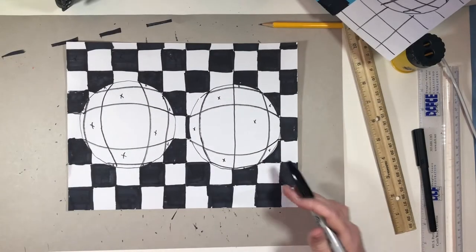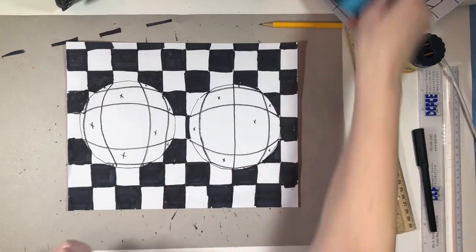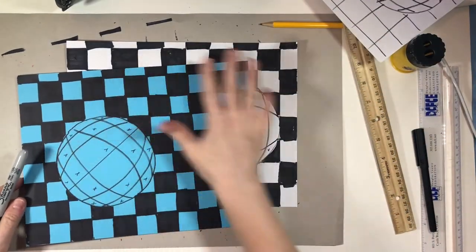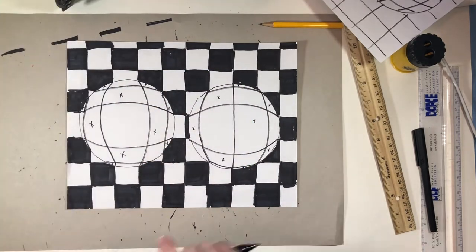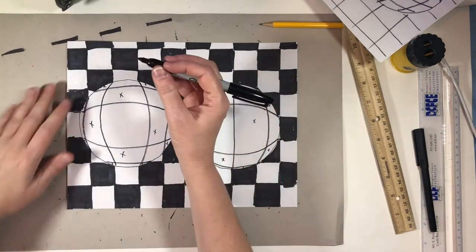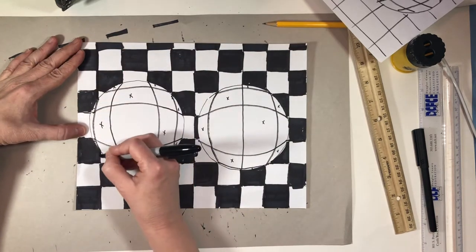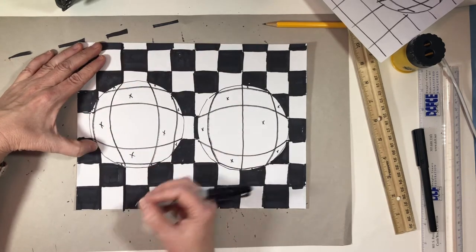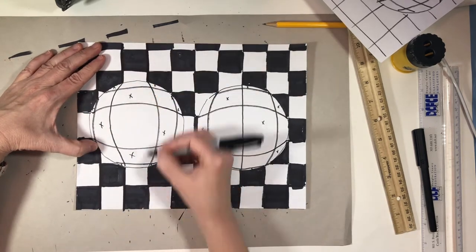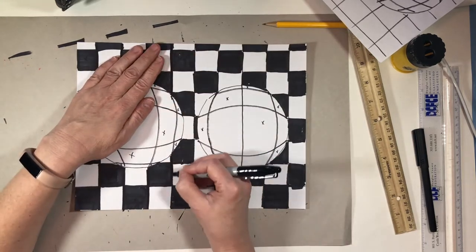I finished coloring in everything and now I need to sharpen it up. I've already colored this one in as well and you can see how much nicer it looks because I've sharpened up the edges. Let me show you how to do that — it's actually really easy. I just take my marker and go down the sides, and any little bits that are hanging out over the sides get all nice and smooth at this point.